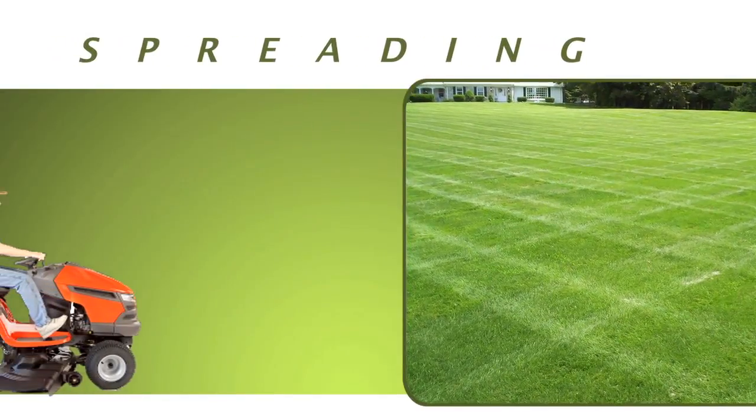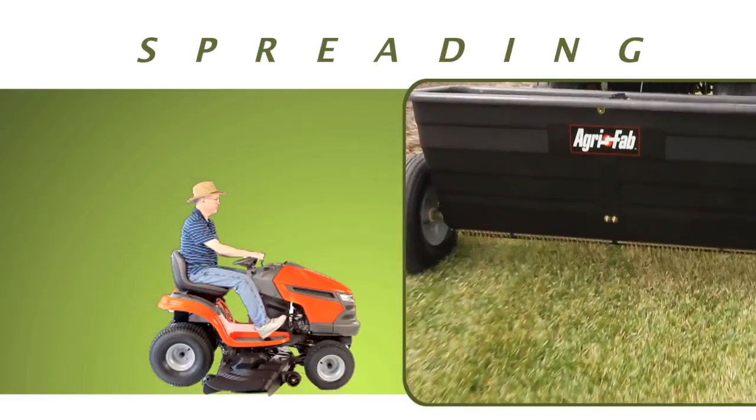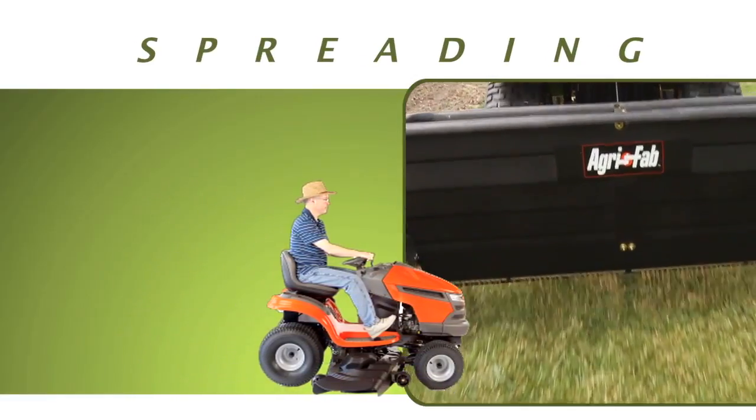Maintaining a large, beautiful lawn is more than just getting on that riding mower and going. Thick, luxurious turf needs regular fertilizing for steady growth.